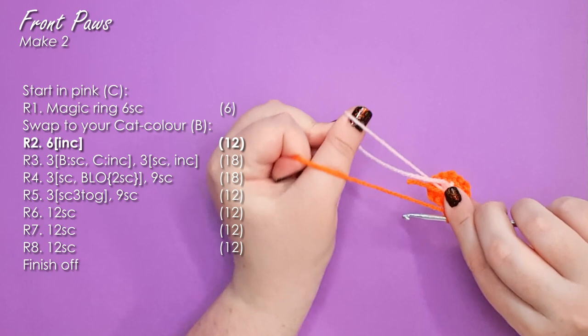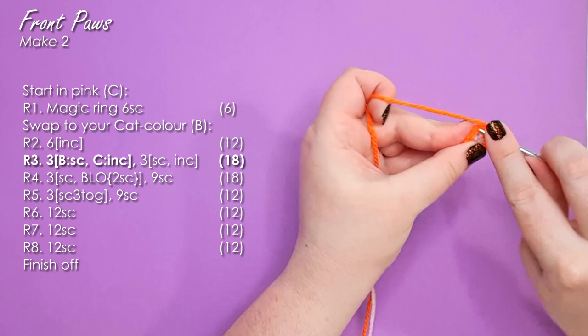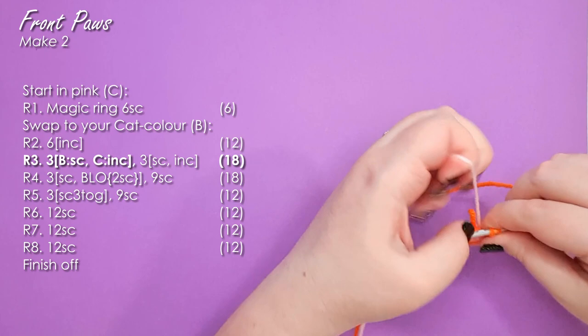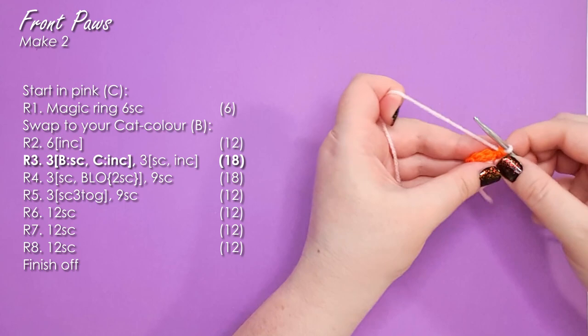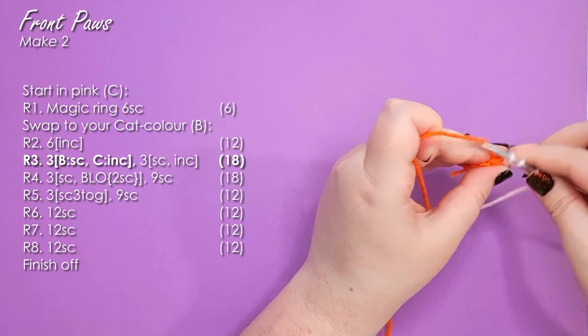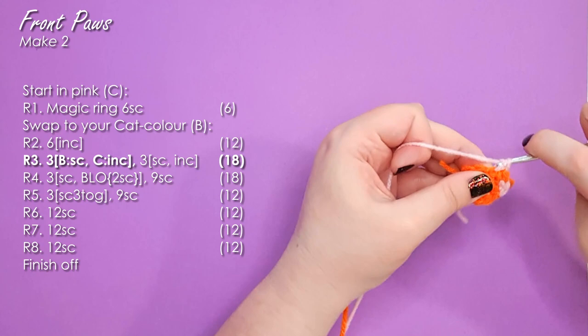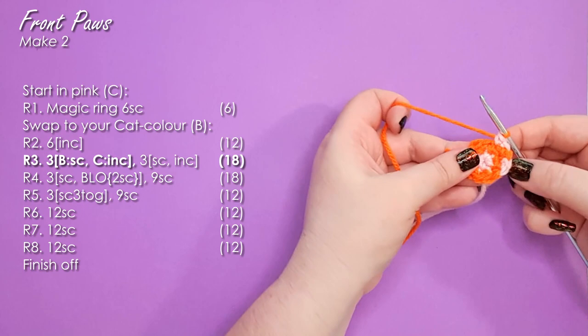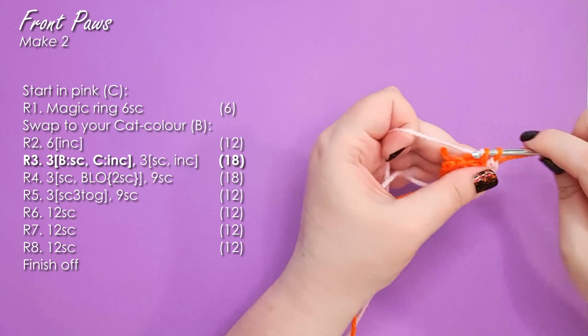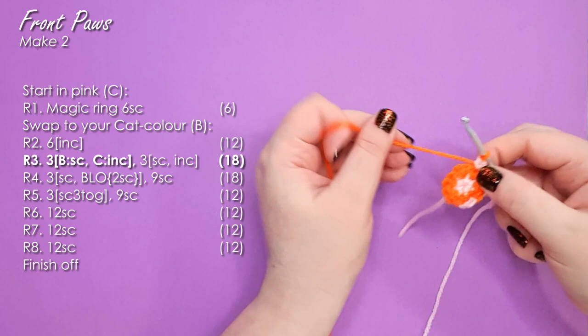At the end of row two, don't trim your pink off because we're going to need it in row three. In row three, we create the individual toe beans by swapping colours basically every stitch. The first stitch is a single crochet in orange changing to pink. Then work an increase in pink — I'm doing invisible increases — and in the second stitch of that increase, change back to orange. There is our first little toe bean. Then one single crochet in orange changing back to pink, an increase in pink changing back to orange, and a final pink increase changing back to orange. There are our three toe beans, and we are done with our pink for this piece.